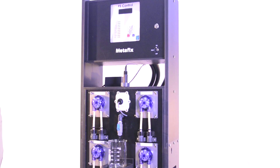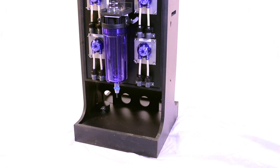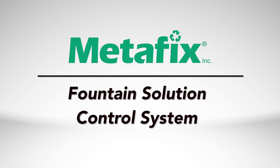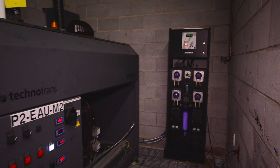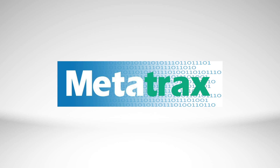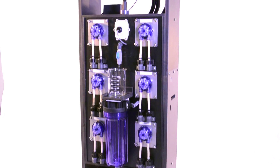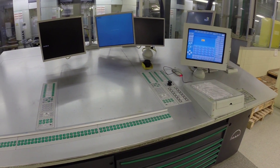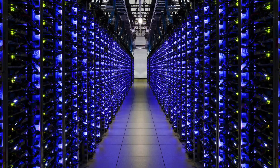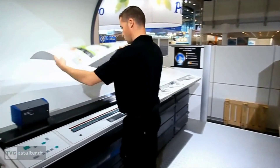Metafix is proud to announce a game-changing solution to these long-standing problems: the Metafix Fountain Solution Control System. This two-part system consists of the Fountain Solution Control Unit and Metatracks, a database-driven environmental management system designed to capture and report all parameters measured by the Fountain Solution Control Unit. This innovative software, installed on Metafix servers, expands printers' existing dedication to process improvement.